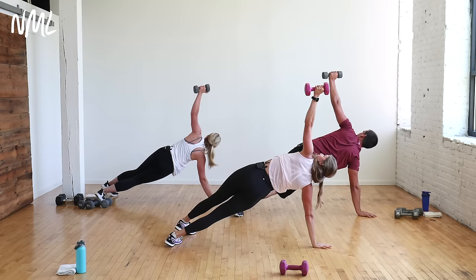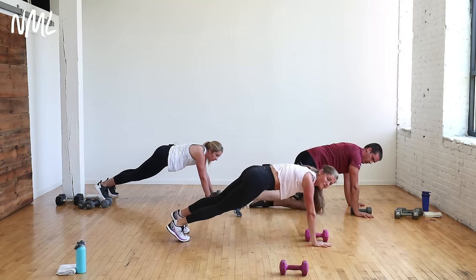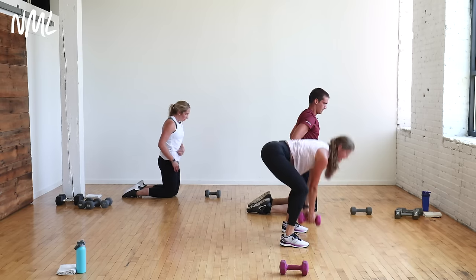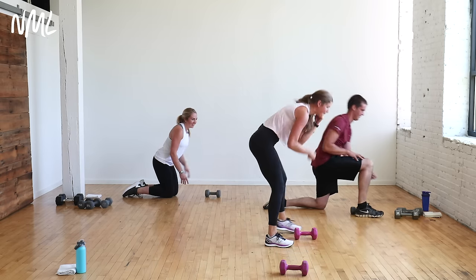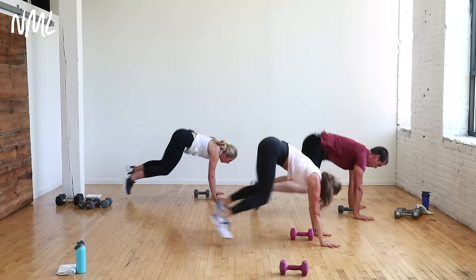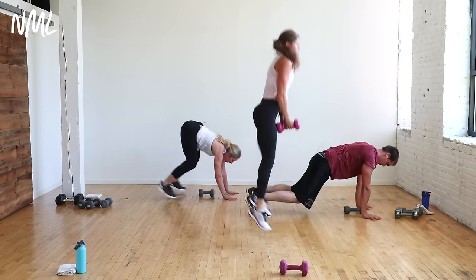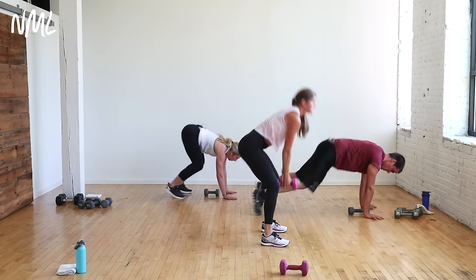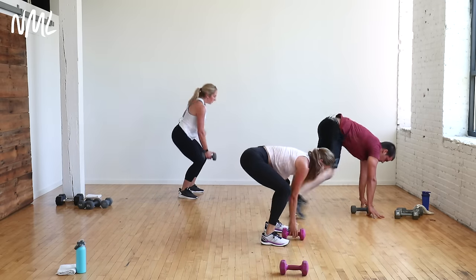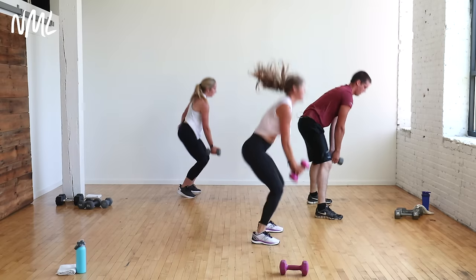Cardio burnout: it's a burpee with a dumbbell if you want it. You go like this — burpee, jump if you want to, or step back. Low impact option: set the dumbbell down, step back, step in, stand up. 30 seconds of fire. Your goal here: breathless. You got 30 seconds to find what breathless looks like for you. Ten seconds — let's go.